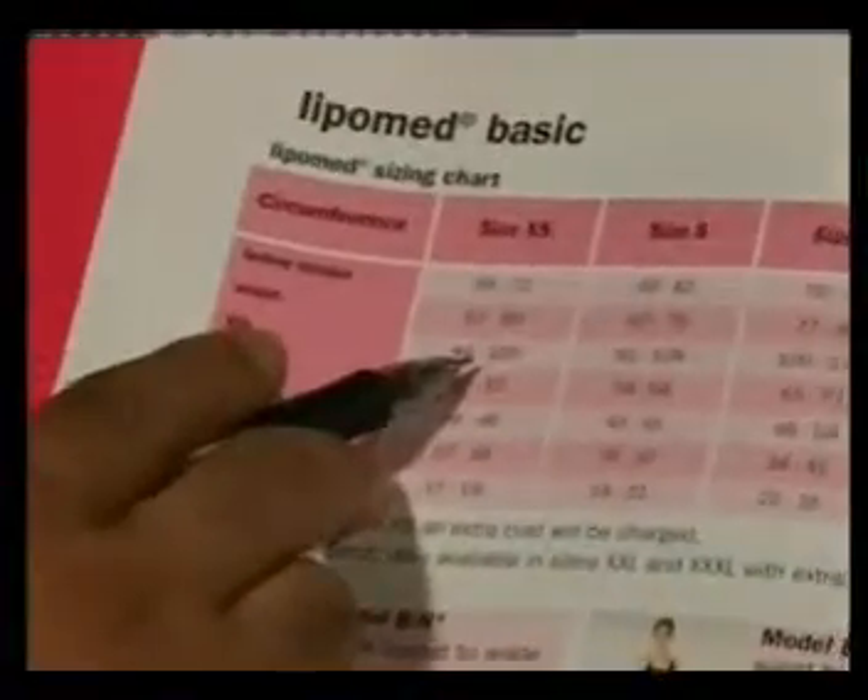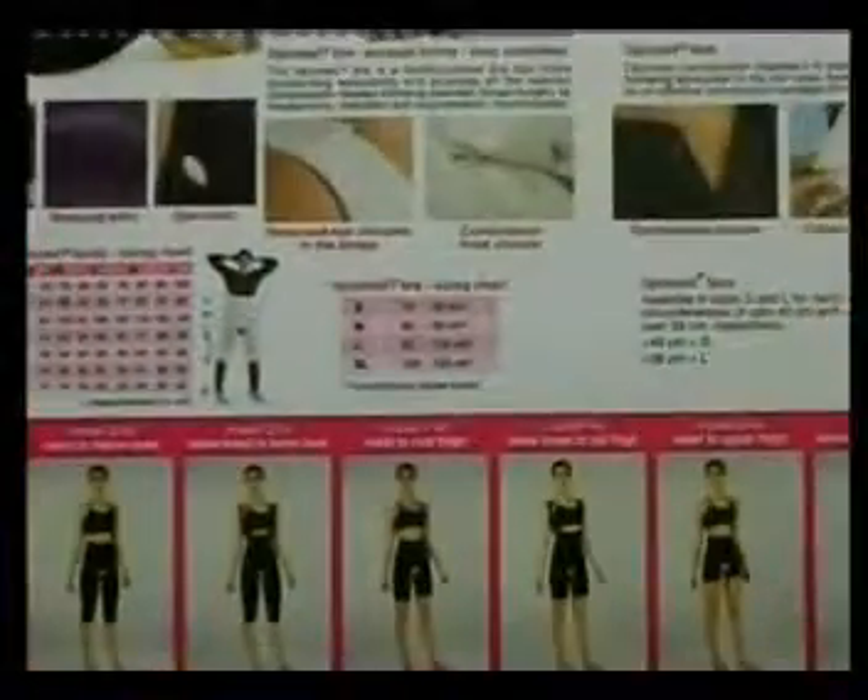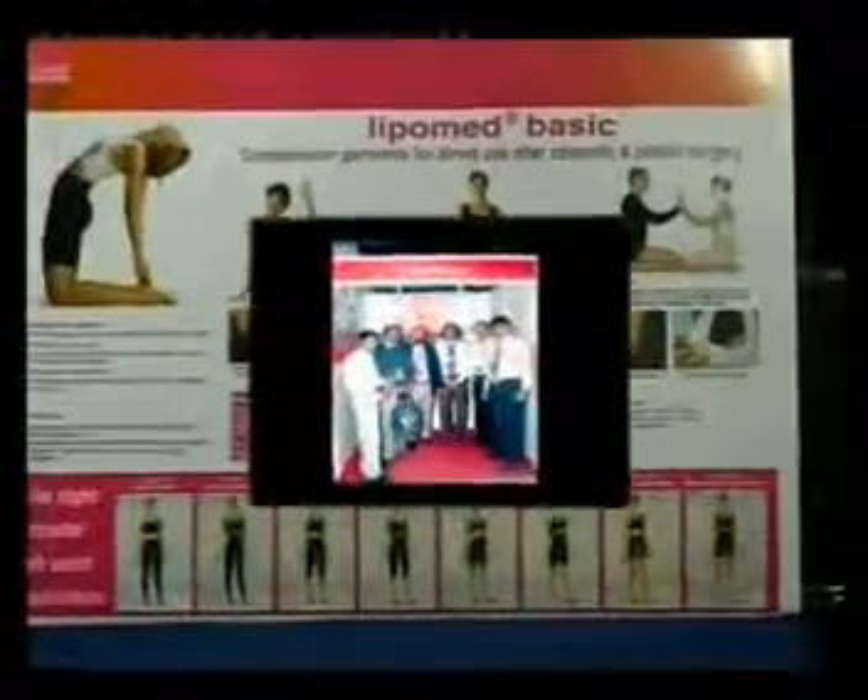We tally with the chart: 54 is here, hip 92 is here, and this corresponds to 78 — so the size is extra small.